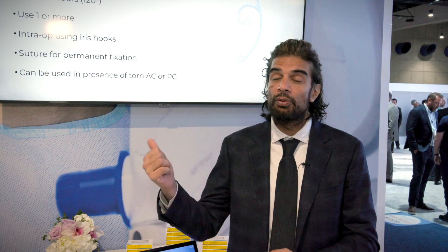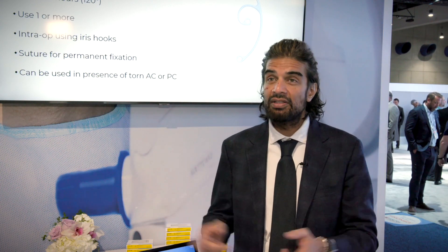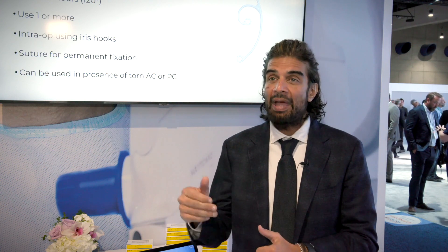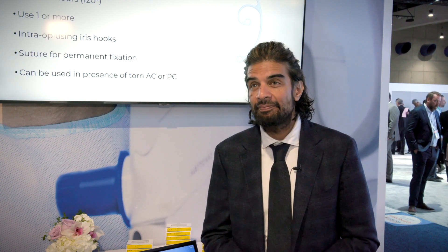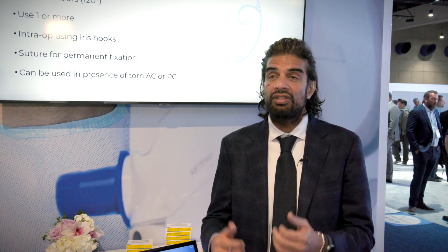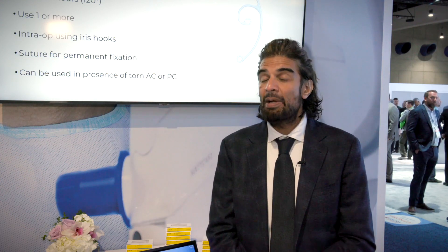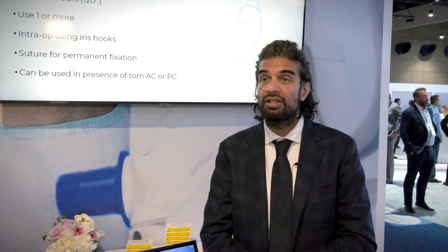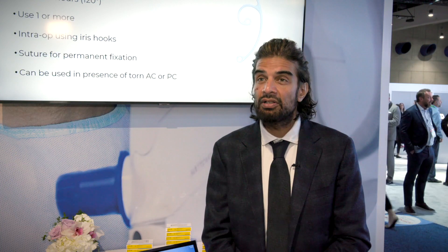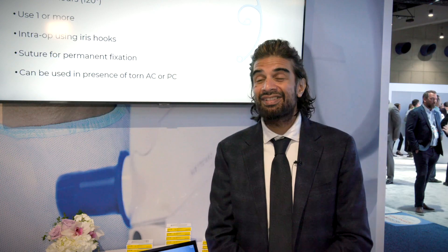From Marfan's cases all the way up to a 90-year-old with pseudoexfoliation and profound zonulopathy with generalized weakness, where I'm putting two CTSs in — typically 100 degrees apart — with a CTR in the bag, I'm a big fan of keeping the capsular bag. There are many approaches using direct IOL fixation to the sclera, like Yamane, or AC IOLs, but preserving the capsular bag offers physiologic lens placement, maintenance of the anterior-posterior segment border, and reduced vitrectomy risk.